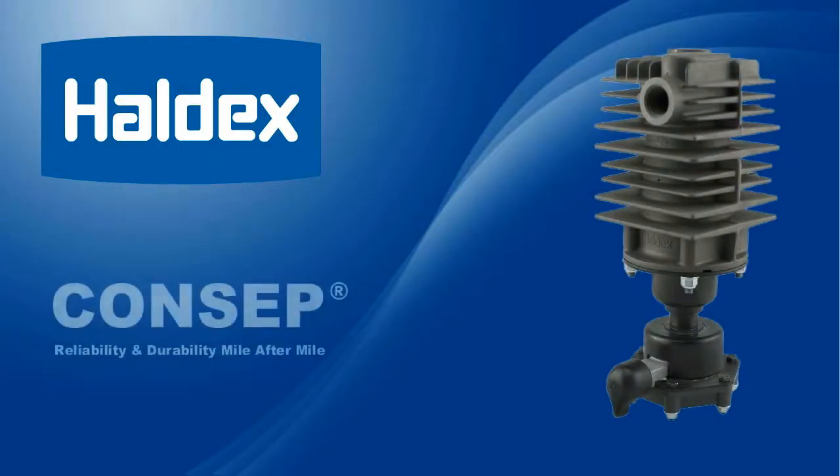The Haldex Concept, a low-maintenance air pretreatment condenser separator, is especially designed for severe duty cycle applications, such as the heavy loads and frequent stops of city traffic operation.